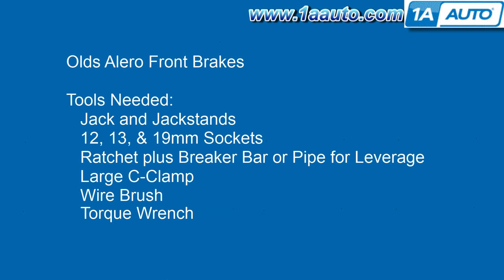Tools you'll need are a jack and jack stands, 12, 13, and 19-millimeter sockets. You'll also need a ratchet, and either a breaker bar or a pipe for leverage, a large C-clamp, wire brush, and a torque wrench.